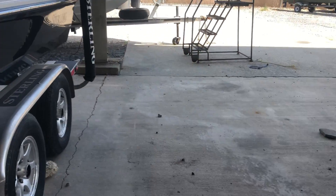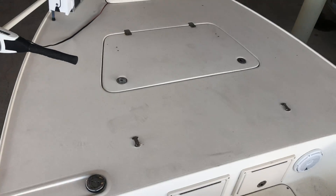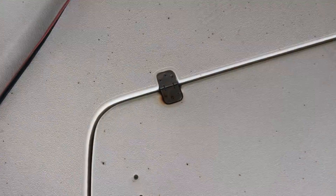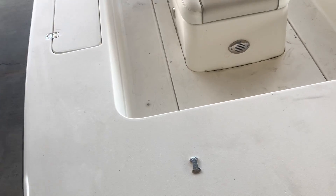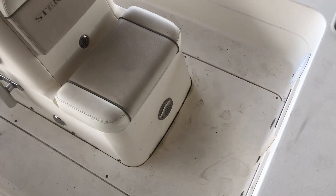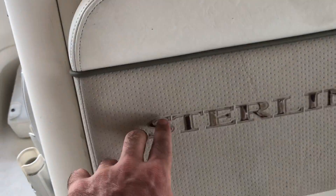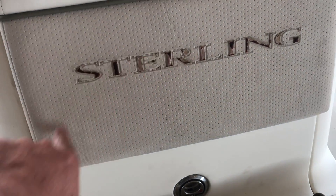Go inside the boat — this thing is disgusting right now, but it will clean up. Cockpit is pretty dirty, bunch of foot stains. The upholstery looks alright, just dusty. Some discoloration on the leather itself.